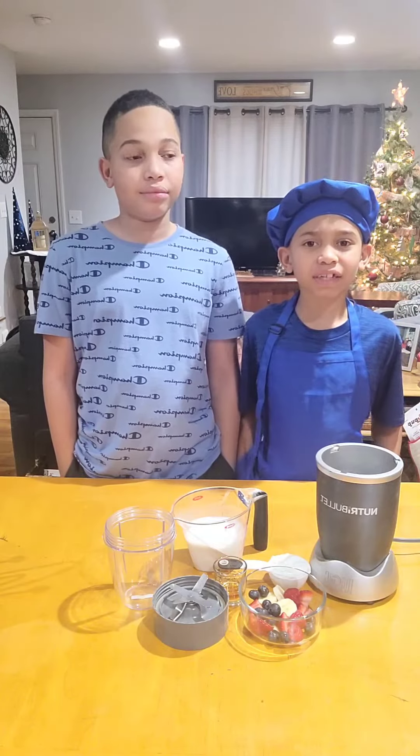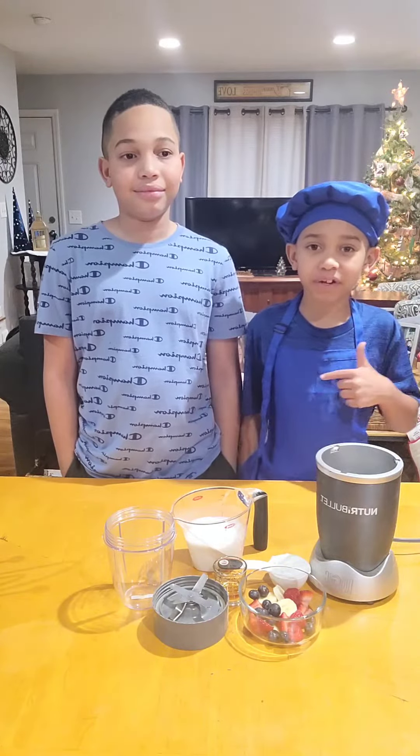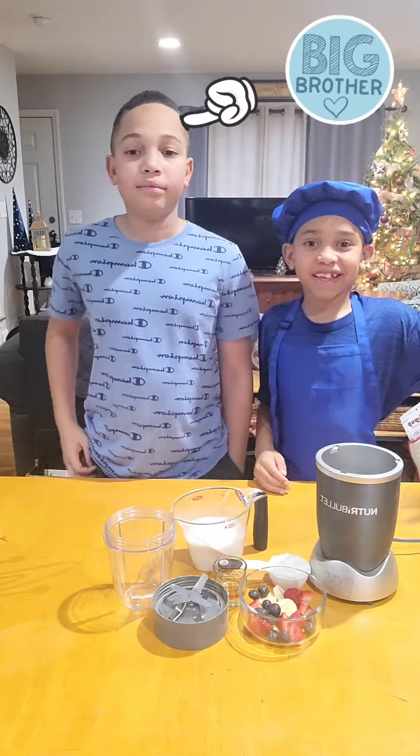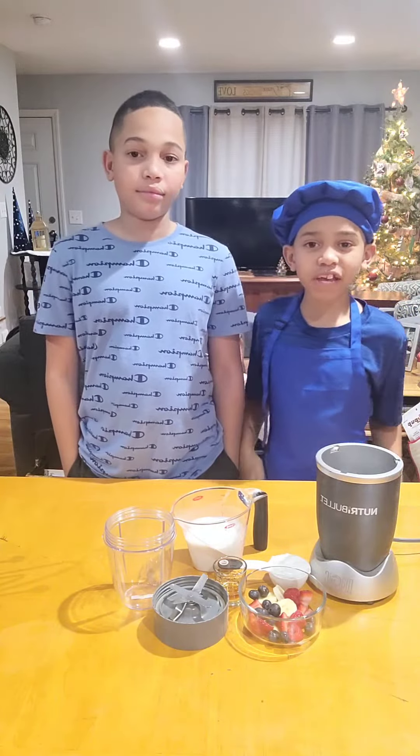What's up new fellas? I'm Zachary and this is my big brother Zia. And today we're going to learn how to make breakfast smoothies.